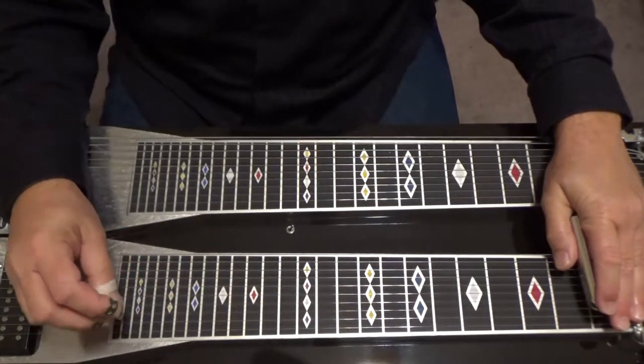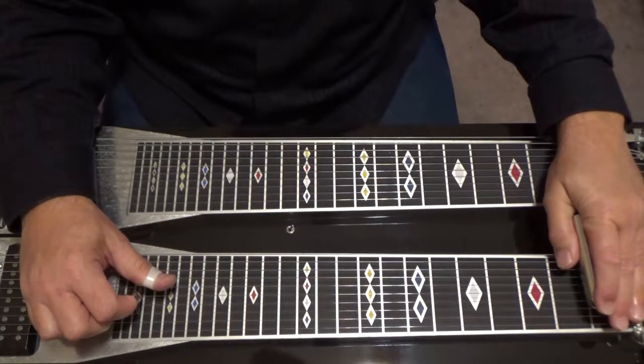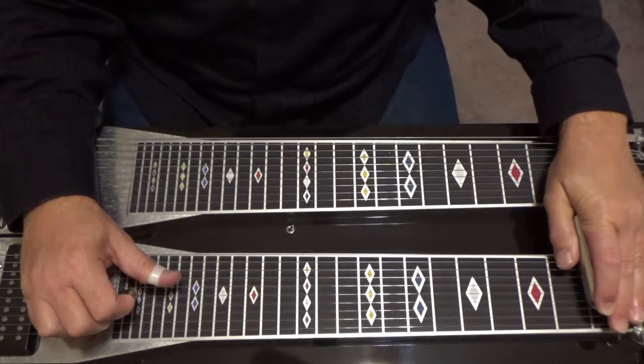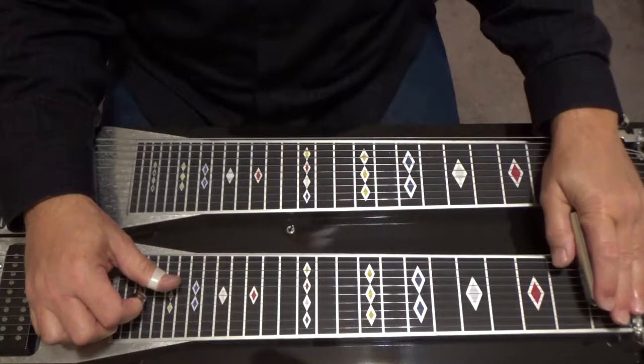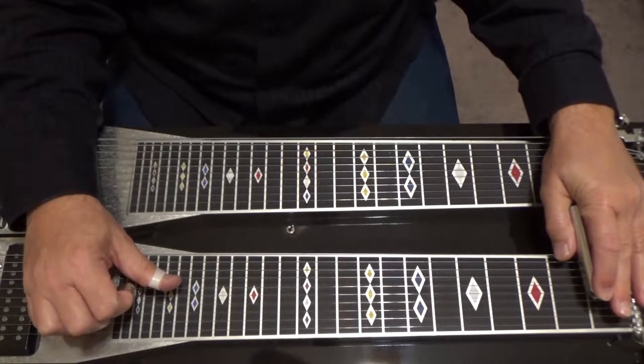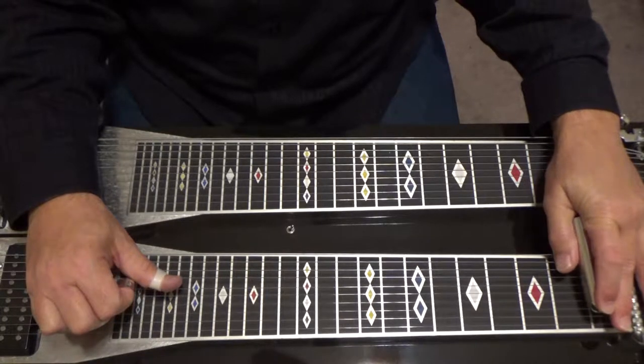With B pedals down, first fret, you pick your second string two times. Then you pick four and five, pick six. Now here's where it's a little bit tricky: you back your bar off the fourth string, leave it open and pick four, five. Then put your bar back over the fourth string, pick four and five again.